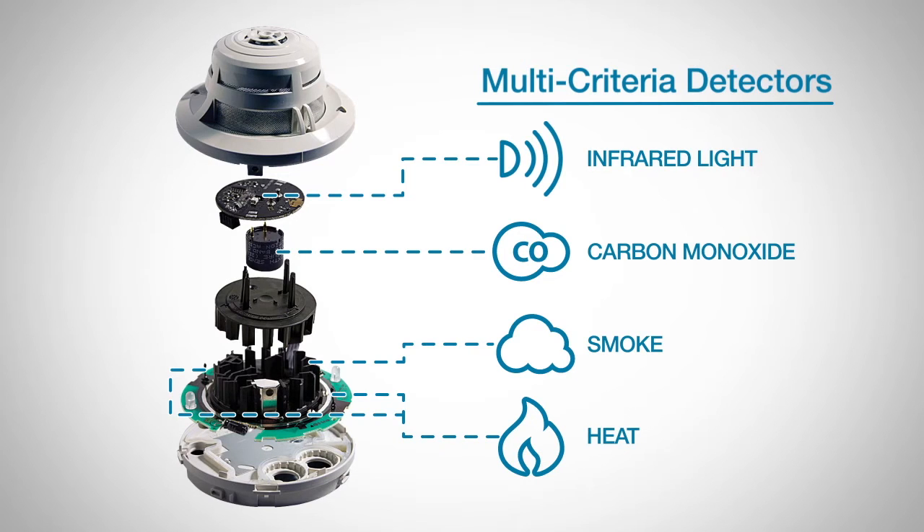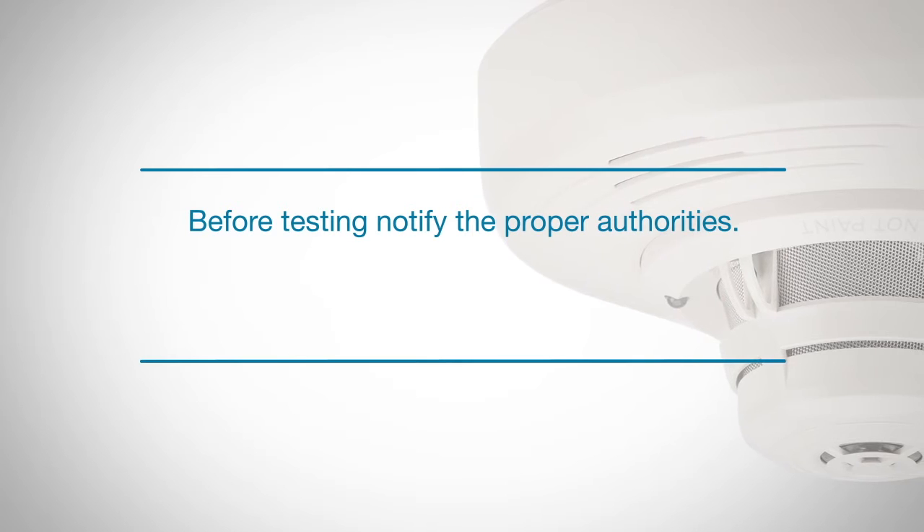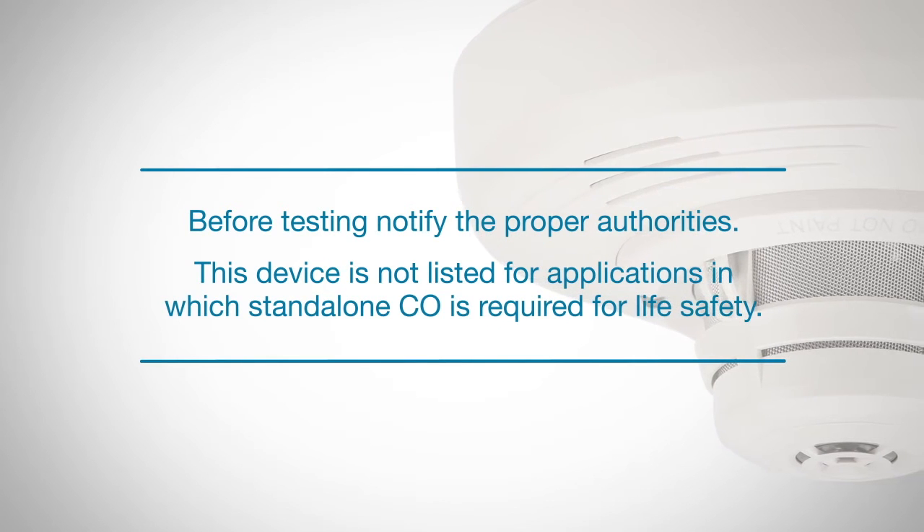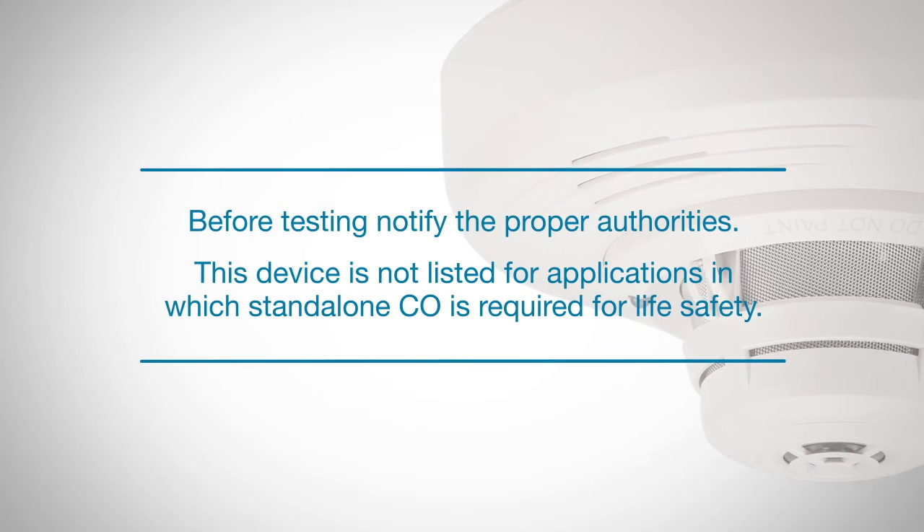Because of its sophistication, the testing procedure of these detectors may differ from your normal detectors. Before testing, notify the proper authorities. Also note this device is not listed for applications in which standalone CO is required for life safety.